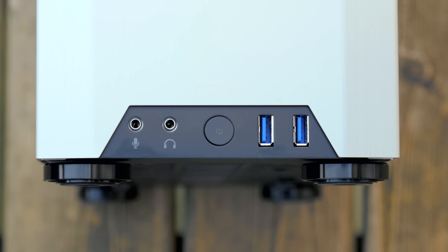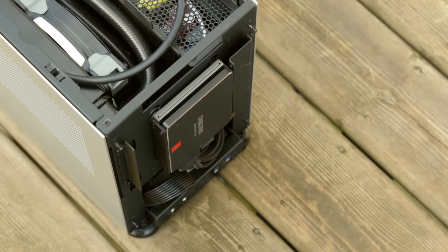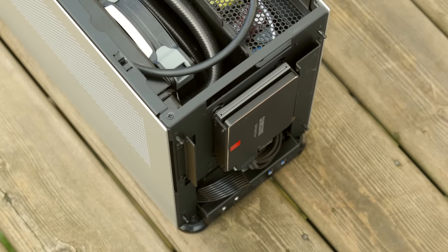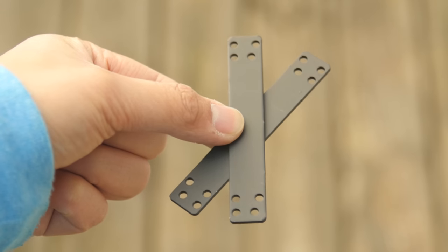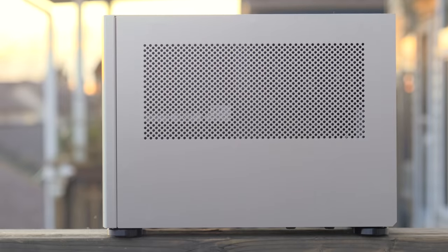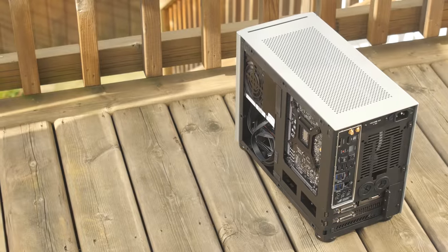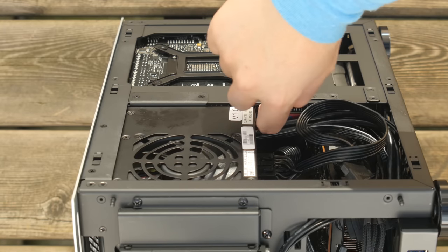Very experienced builders will probably be able to fight their way through it using a combination of the FAQ, compatibility, and spec tabs on the website. At the front you'll find two USB 3.0 ports, a power switch with power and drive activity LEDs built into it, and front panel audio jacks, along with mounting holes for a slimline optical drive or up to two 2.5-inch drives between the front of the chassis and the bezel using fine-threaded spacer screws and rubber grommets.